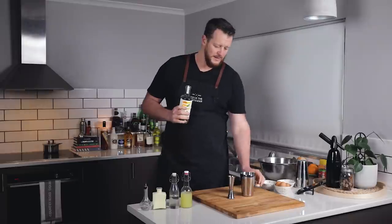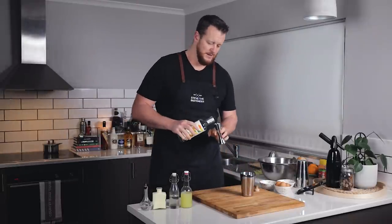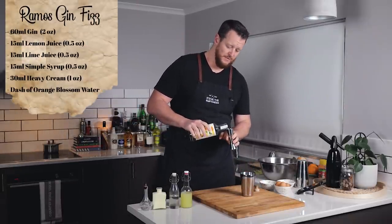Make sure you stick around to the end because I'm going to list off the most important factors when making your Ramos Gin Fizz. I'm going to keep the recipe consistent across the board so it's a nice even comparison between the three different methods.